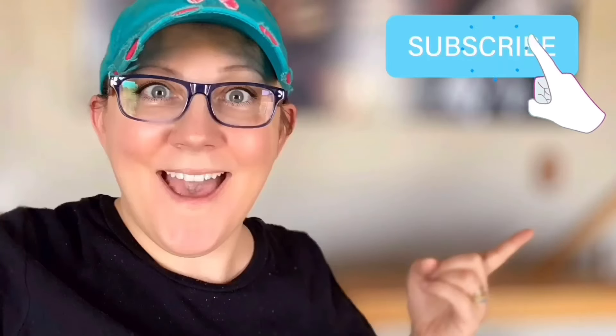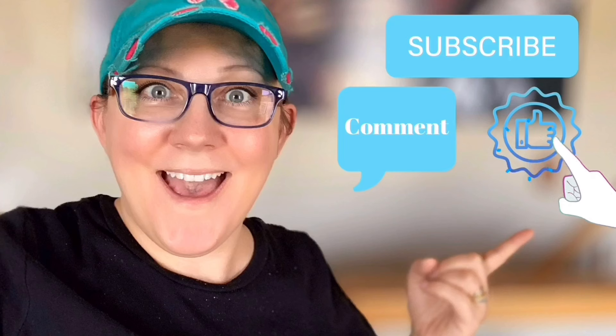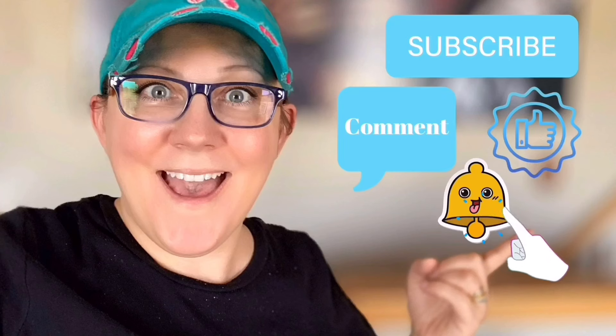Hi everyone, it's Stacy from PeonyLaneDesigns.com. Have you subscribed to the channel yet? If not, click the little blue button. Don't forget to click the subscribe button, comment down below, like this video, and click the bell icon to be notified.